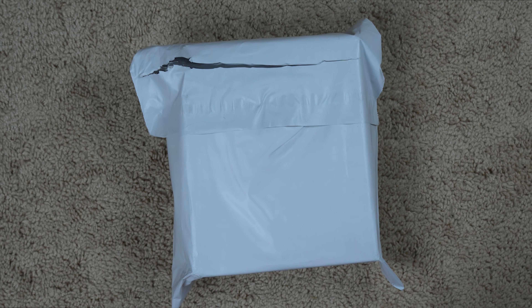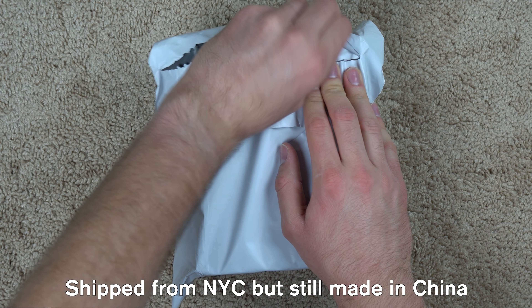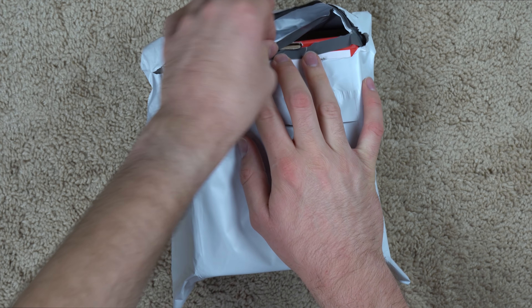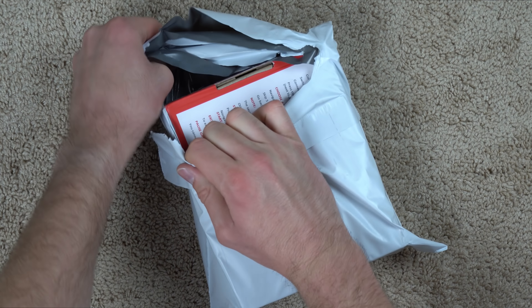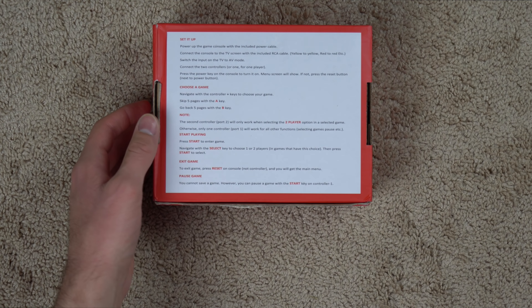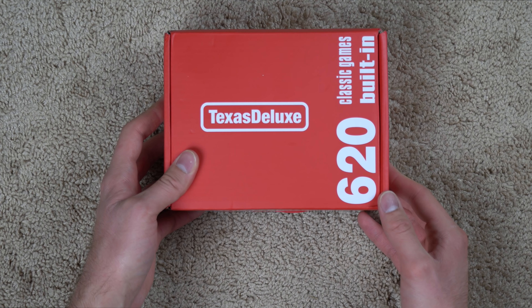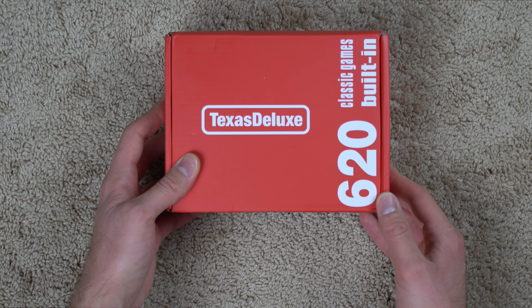Surprisingly, it did ship from the US. Usually stuff like this comes from China or something, but this one came from somewhere in New York, I think. Let's go ahead and open it up and see what's inside. So it came in this kind of cheap bagged packaging, but it's actually a box inside. If we flip it over to the front, it's called a Texas Deluxe. How on earth did you come up with that name? A Texas Deluxe.